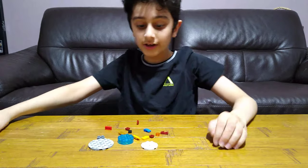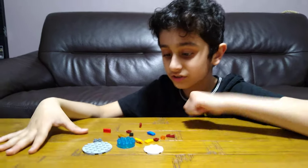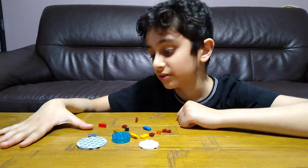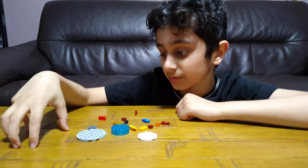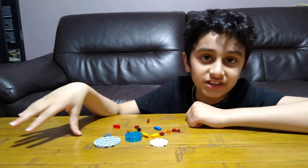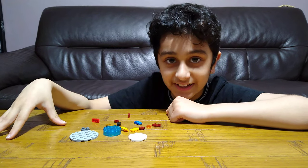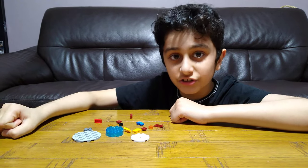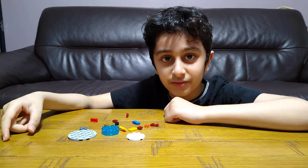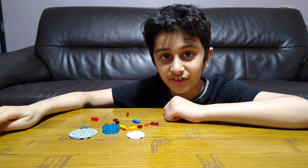Hey guys, today I'll be showing you how to make this LEGO Among Us med bay scanner. I have made something else for Among Us too. If you're interested in more Among Us things, I've got tons on my channel. I've got a playlist, so if you don't want to keep scrolling down the page of my channel to find Among Us, you can just go to playlists and find the Among Us playlist.